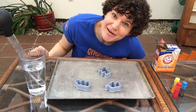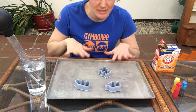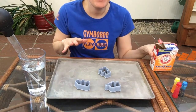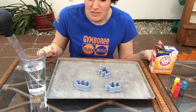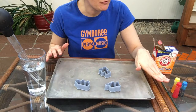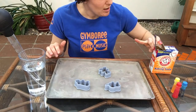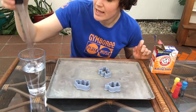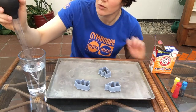Hi everyone, this is Teacher Mara and I'm going to show us how to do a really cool experiment with some cookie cutters, baking soda, and I have in this cup here some white vinegar. So you'll need those things. I recommend a tray, some food coloring. You'll need a spoon for scooping your baking soda and a turkey baster or pipette or another spoon for your vinegar.